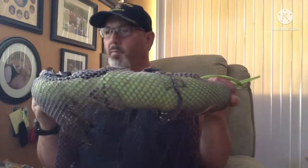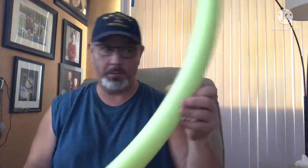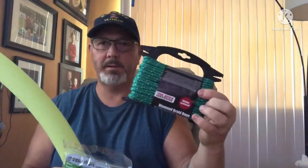This was five bucks — I bought the four components for a dollar twenty-five each at the Dollar Tree. Here are the four components we'll be using: a pool noodle, a clothes net bag for dirty clothes, some line, and some zip ties.